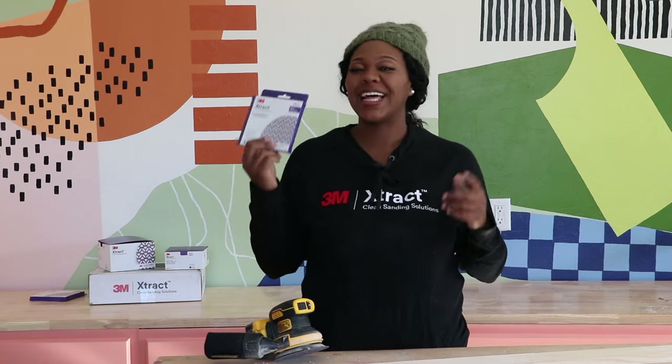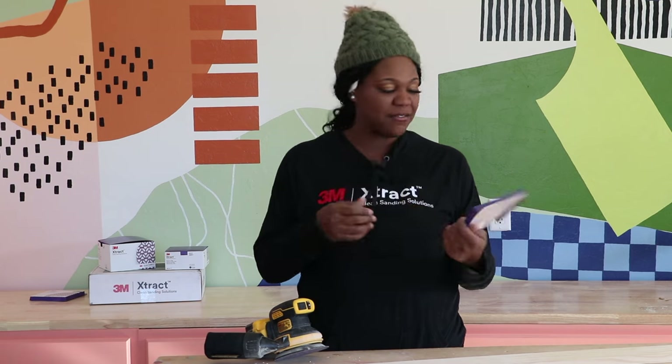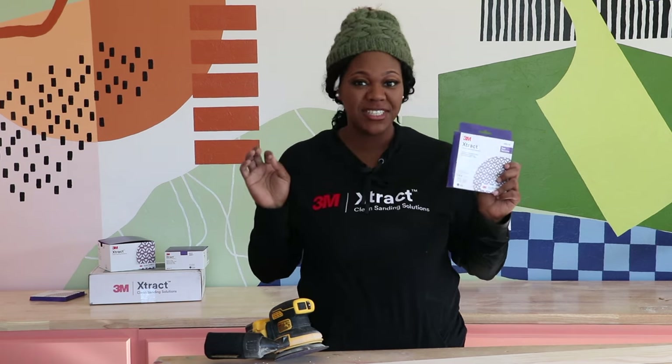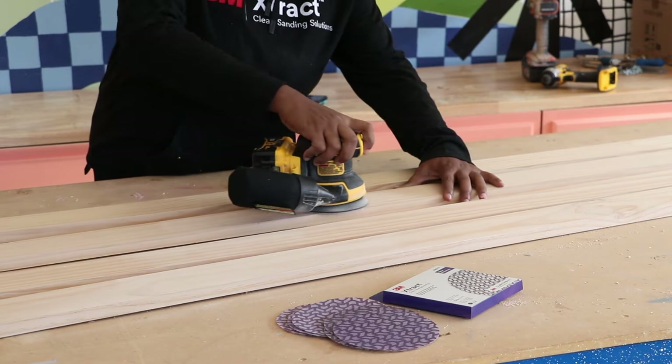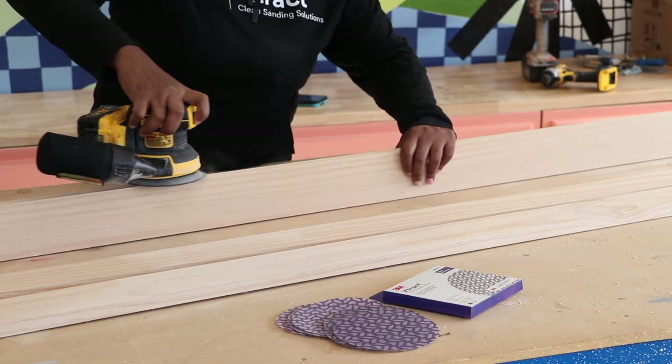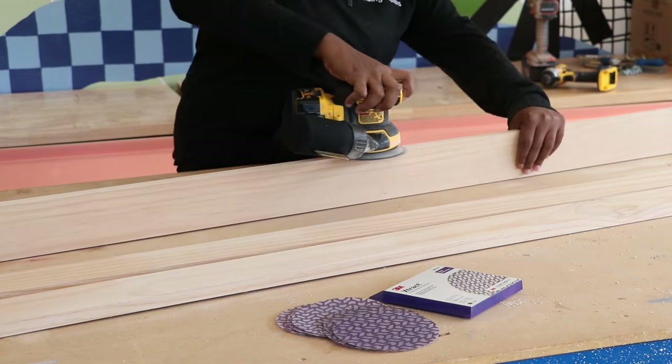Today we're going to be using some 3M clean sanding solutions. I have the 3M Extract Cubitron 2 Net Disc 710W. As you can see, I am just sanding down these 1x4 boards to make them nice and smooth with the Net Disc 710W.